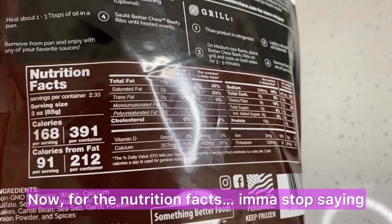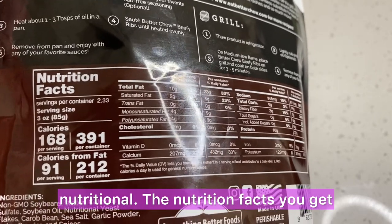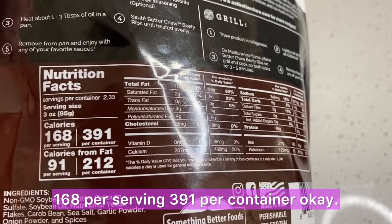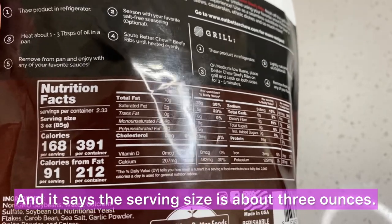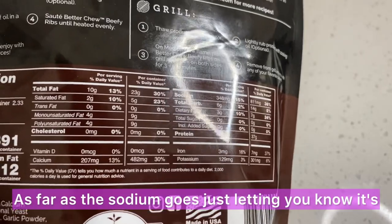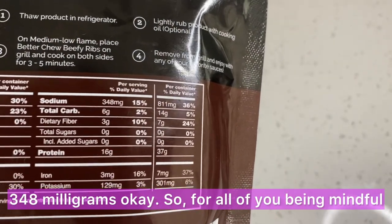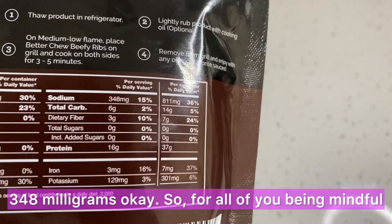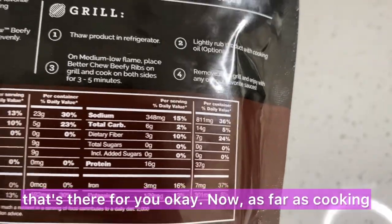For the nutrition facts, you get 168 calories per serving, 391 per container. The serving size is about three ounces. And as far as the sodium goes, just letting you know, it's 348 milligrams. So for all of you being mindful of the sodium intake, that's there for you.